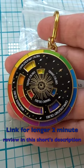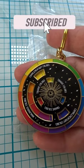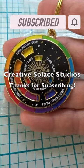For a longer two-minute review, look on my page here at Creative Salas Studios for the longer video. I'll put the link in the comments to this one. Thanks so much also for subscribing.